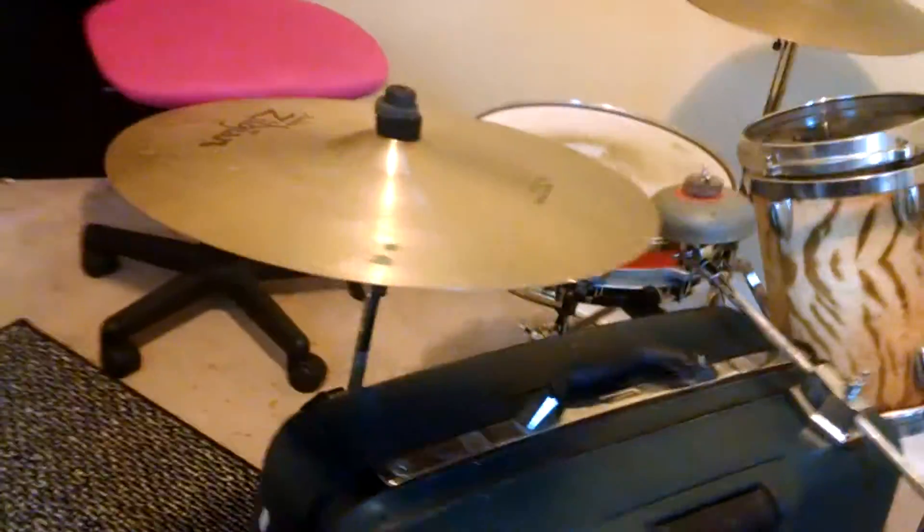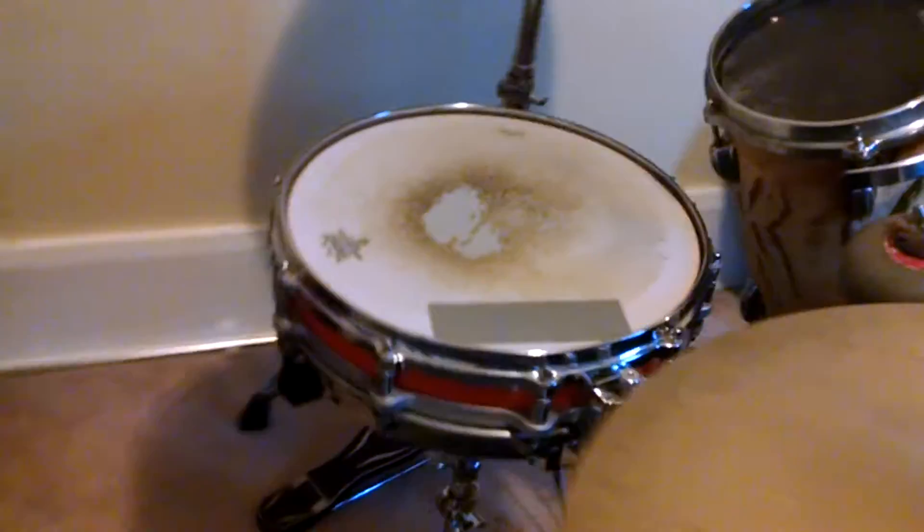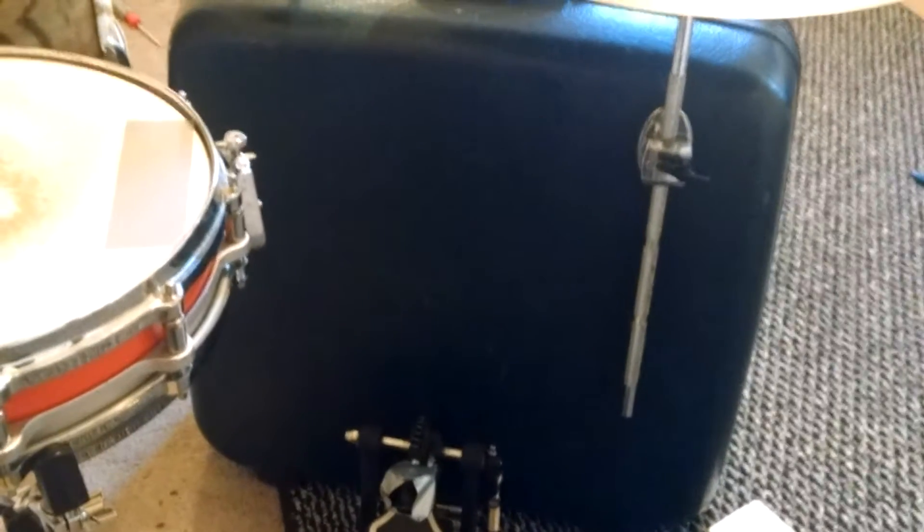Quick rundown of the suitcase kit I've been building over the past month or so. Pretty simple design, really. We got the Samsonite suitcase here — I picked that up at Salvo for like $3.